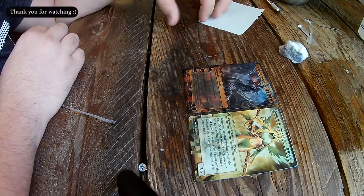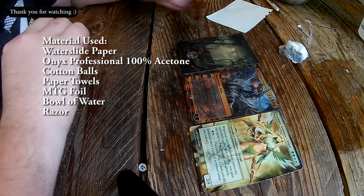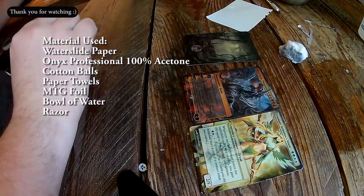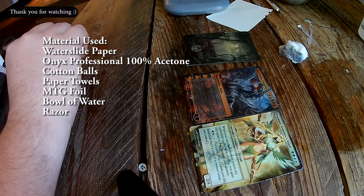What you are going to need today is a 100% bottle of acetone, a bowl of water, a printed and sealed water slide paper, a cheap foil magic card, some cotton balls, paper towels, and an exacto knife or razor.